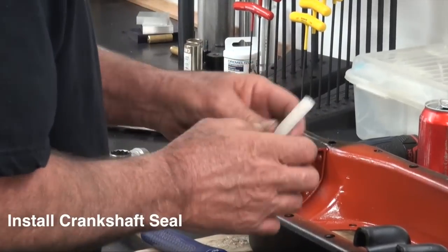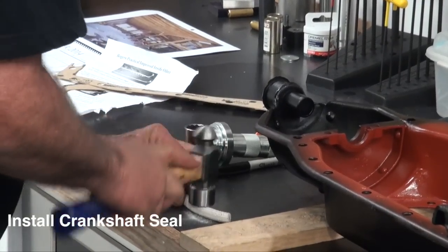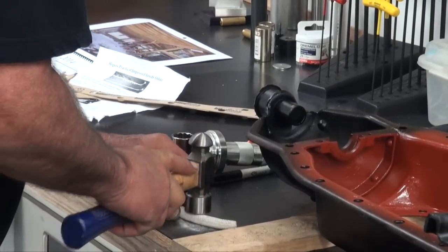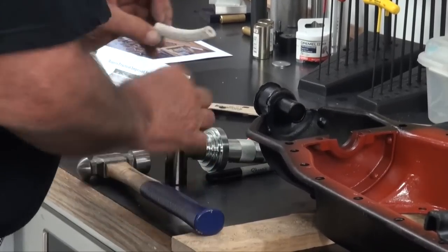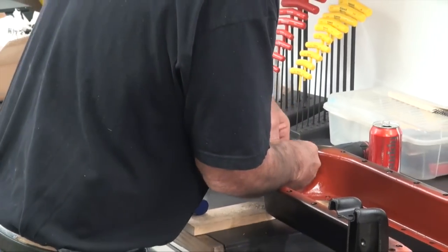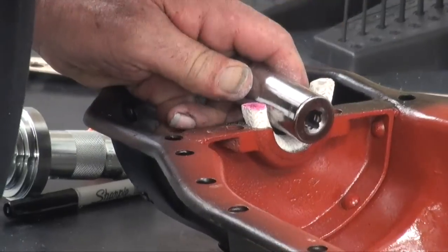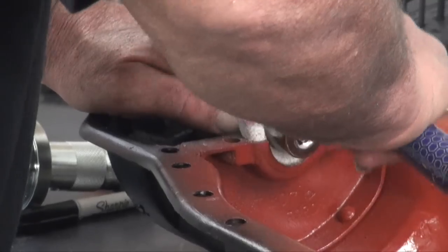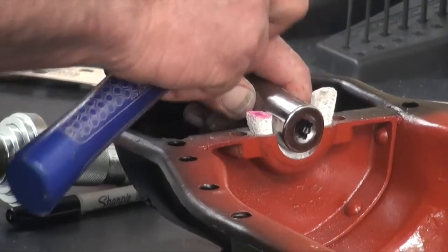Our rope seal is a Teflon-impregnated material and I just flatten it a little bit — that helps get it into the groove it fits in. Then I'll push it into place and take a socket to seat it in. Not so much that I've completely collapsed it so it won't come out and make contact with the crankshaft, but just get it seated in. And it's quite proud.